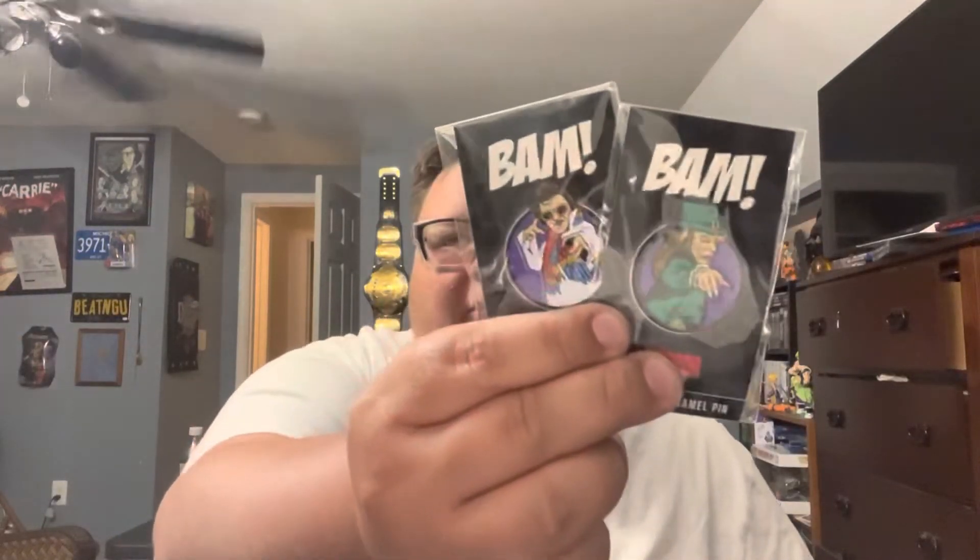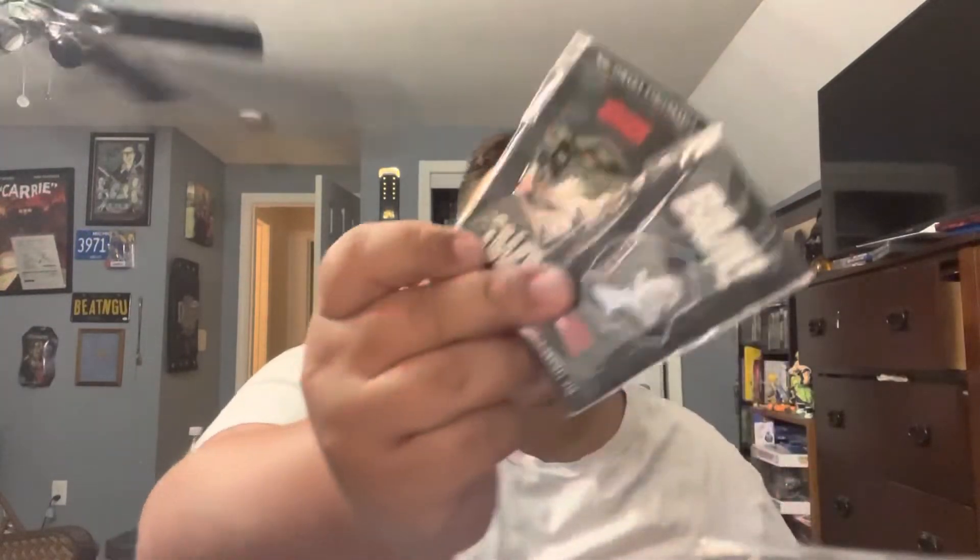We got our enamel pin set from Leprechaun featuring Elvis and Leprechaun — that's kind of cool. These are from previous boxes but I'll show them. Cabin in the Woods pins — look for the glitter set, haven't got one yet. Crucifix dagger from Dracula 2000 — that's kind of cool. I love the movie; it's an interesting prop, not what I would have thought of, but it's cool, I like it.